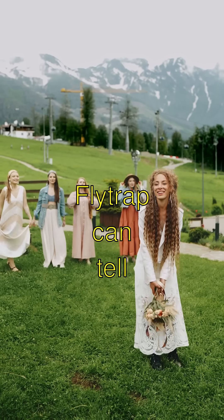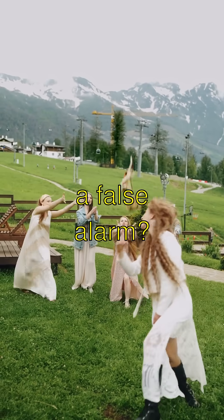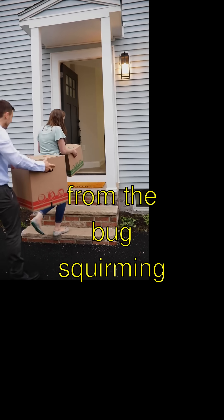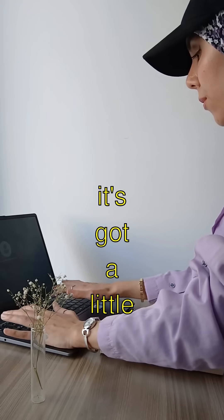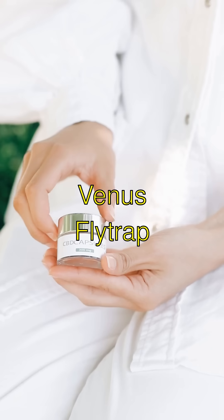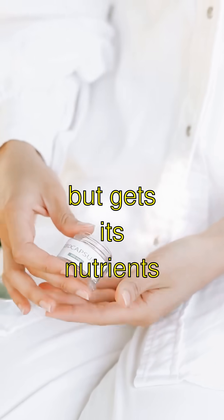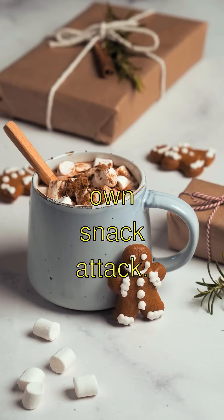Isn't that wild? And did you know that the Venus Flytrap can tell if what it catches is food or just a false alarm? It needs at least three more triggers from the bug squirming around inside to start digesting. Whoa, it's like it's got a little brain. The most mind-blowing part is how the Venus Flytrap doesn't munch on steak or veggies but gets its nutrients from its buggy meals. It's Mother Nature's own snack attack.